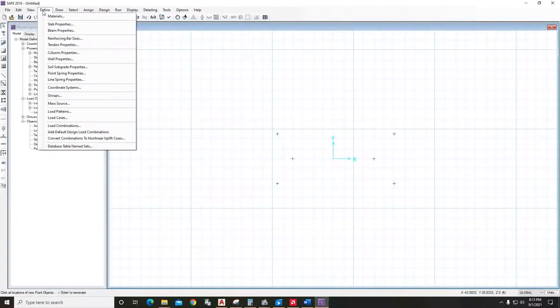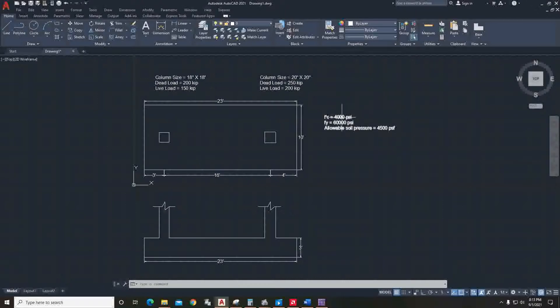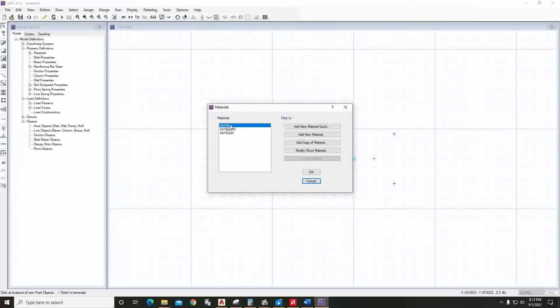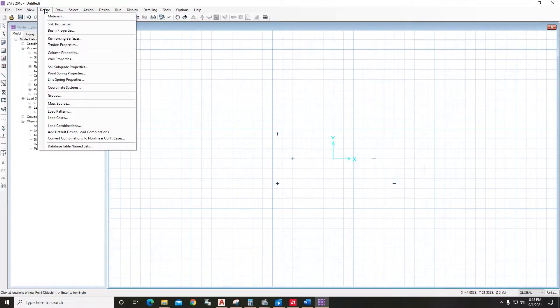Now we have to define our properties. Go to Define Materials — our material is 4000 psi concrete and 60,000 psi steel. These two things are already predefined here, so we have nothing to do. Go to Define, then Slab Properties.